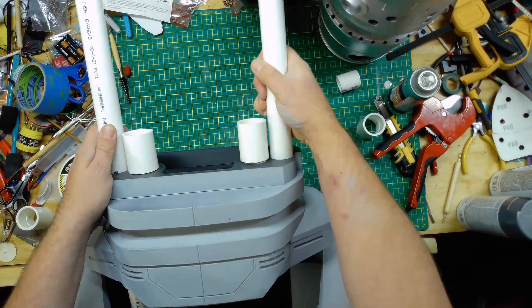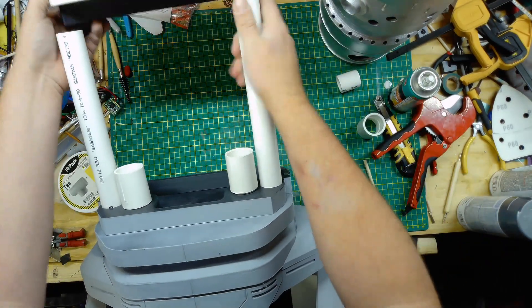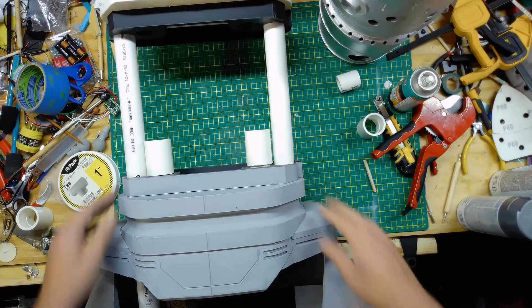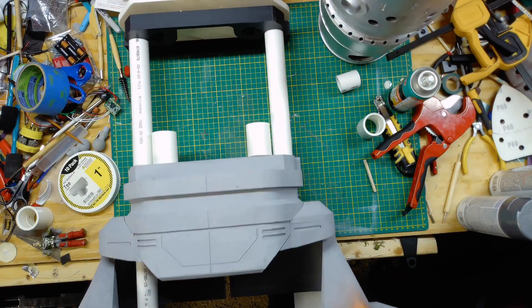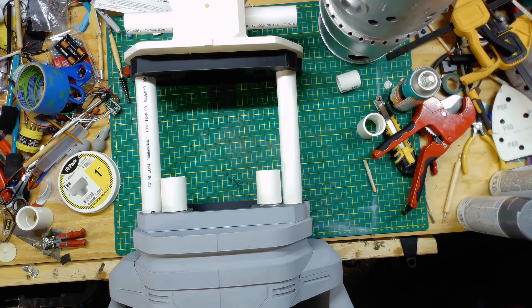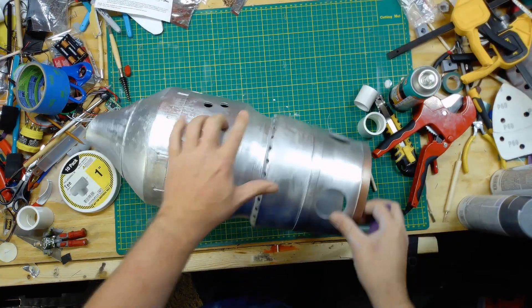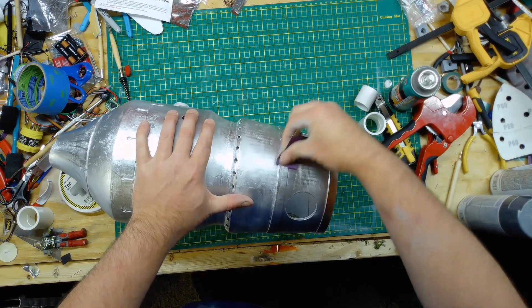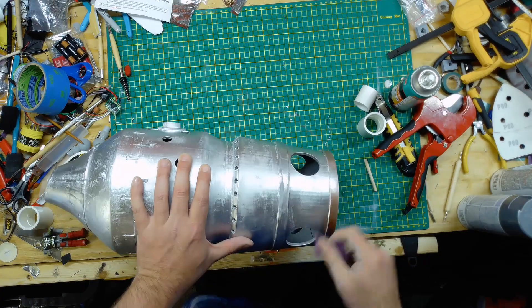Another nice thing about the way I'm building this is I can adjust how tall I want the torso to be. I could actually make different size ones if I wanted to, so that if I need to make them fit into a different location I can. Right now I have a tall enough space so that if I want to make him seven feet tall it'll work.